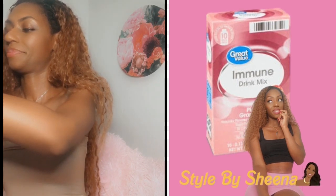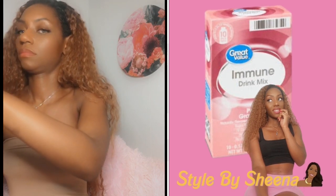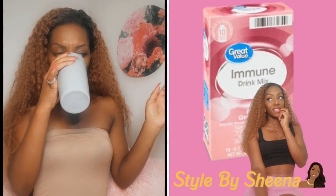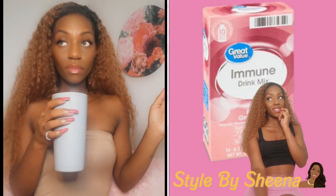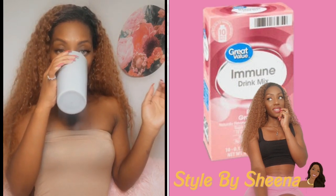Alright, stir it up. I wasn't planning for it to taste any different than like an Emergen-C or any of the other immune drinks out there, and it was a similar flavor. I wouldn't say it was the tastiest I've ever had, but definitely tolerable if you want to boost that immune system. As you can tell, I was trying to get a feel for it — a taste for it — and it's alright.